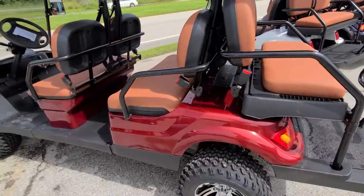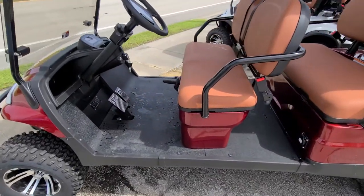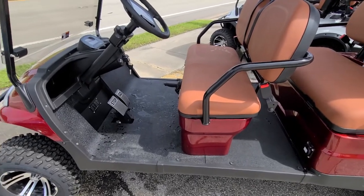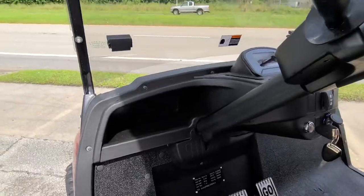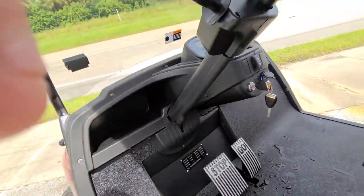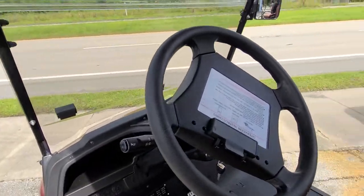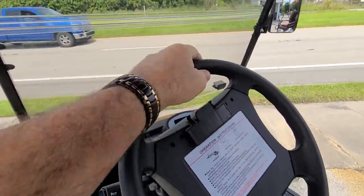They're all Toyota motors, so they're electric motors. Up here you've got compartments — storage area there, storage area on the other side. And if you actually want to go play golf, it does have your scorecard holder.